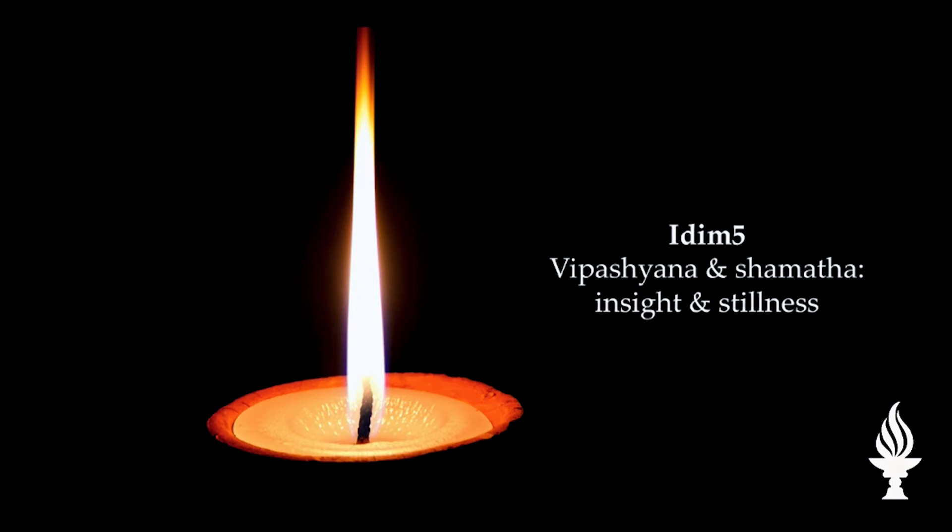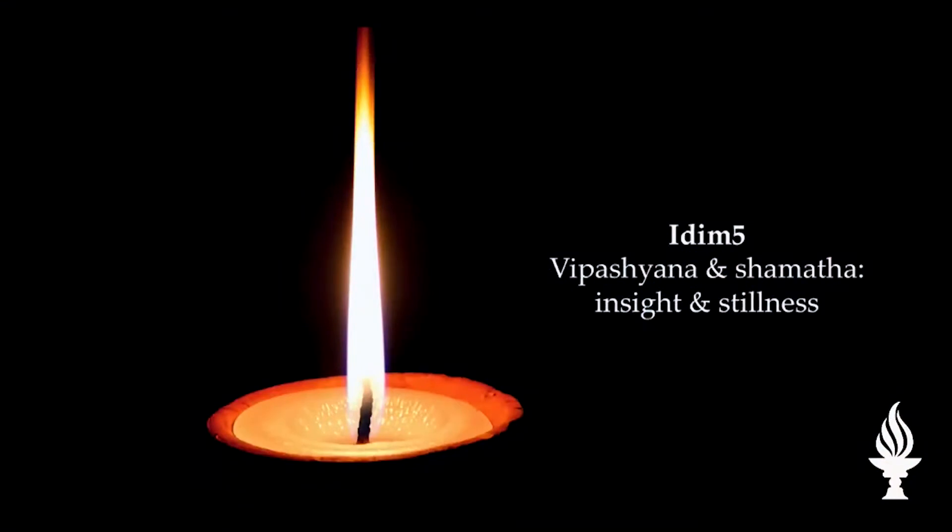What's the comparison? It's right here: Vipashyana and shamatha — insight and stillness. What's the stillness? In the image, in the picture — there's no wind. That's stillness. Your mind has to be still before you can see emptiness. Your mind must be windless, or you cannot see emptiness. And that stillness is called in Sanskrit, shamatha.